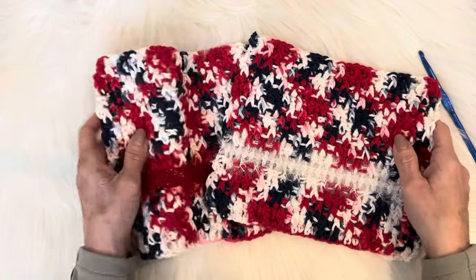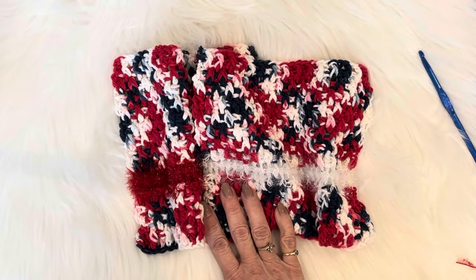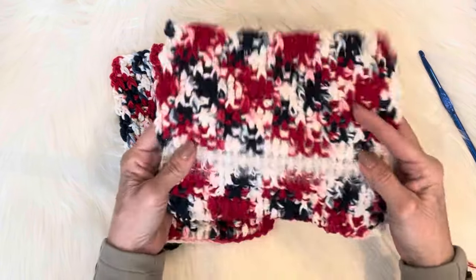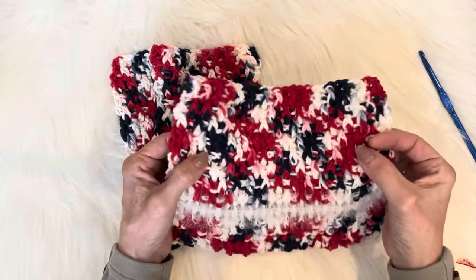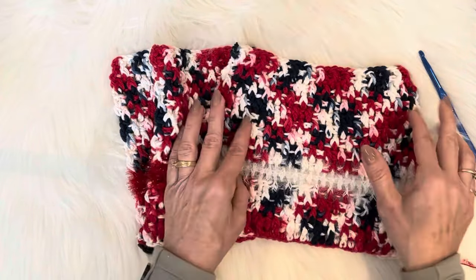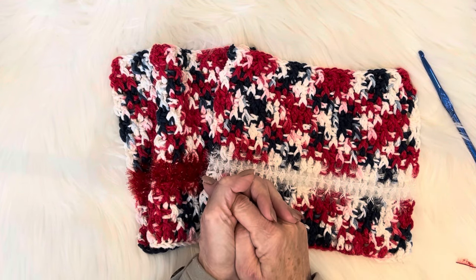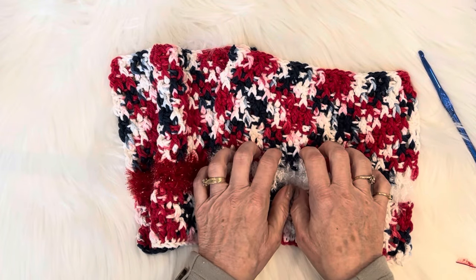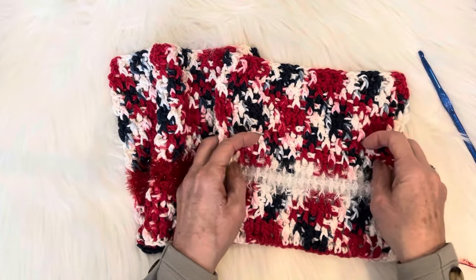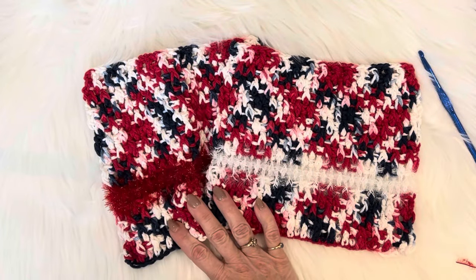I was thinking what can I do differently with a dishcloth, and this is what I came up with. I hope you enjoy it — please share it wherever you can. Instead of a separate scrubby and a separate cloth, we now have a two-in-one scrubby cloth. That's what I'm going to call them. Thank you for joining me — please hit that thumbs up, subscribe, and share my patterns across Facebook groups.